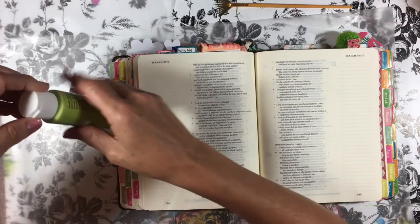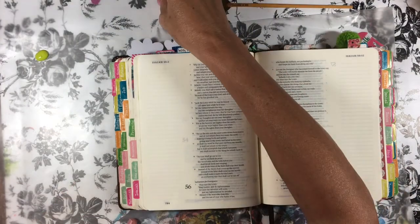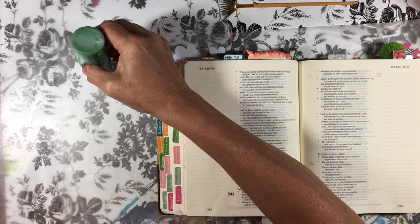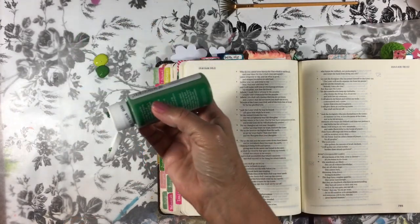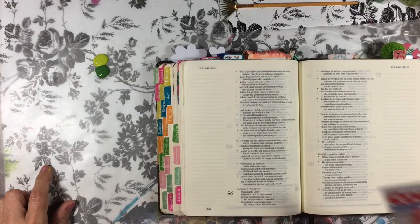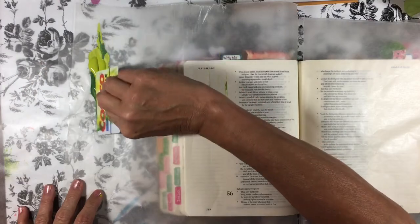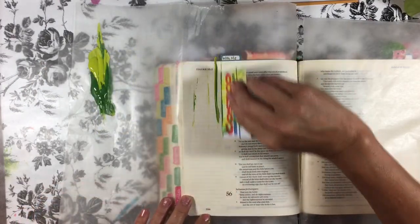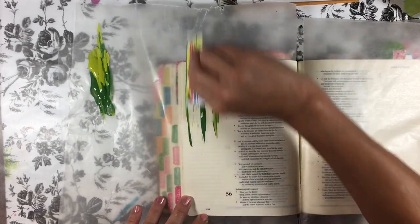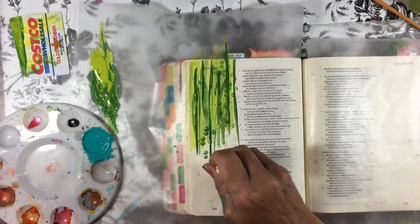We're going to start out on this page doing some green for the vines. I've got two colors of green. I'm going to use an old credit card and run that through the green. We're just doing vines, basically, down the page — just some lines so we get some background color. That came out kind of thick. Just kind of dab this around so it looks a little like leaves.